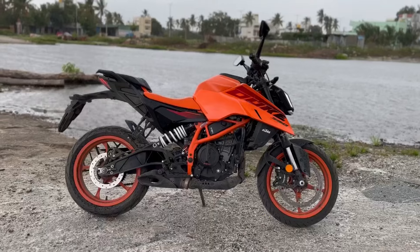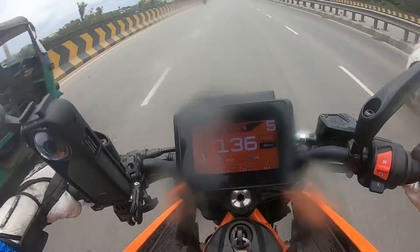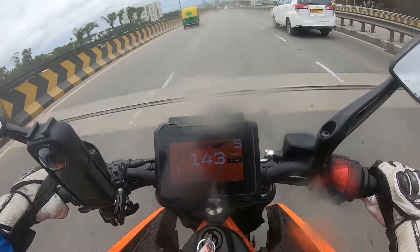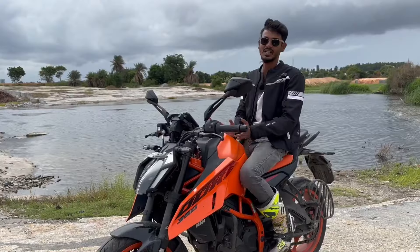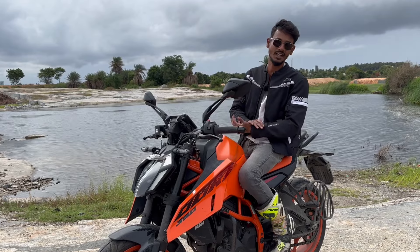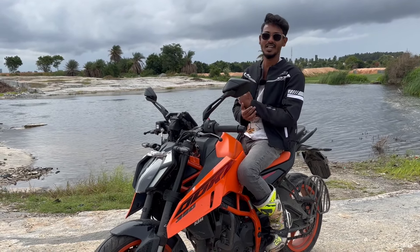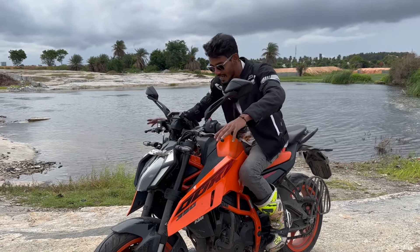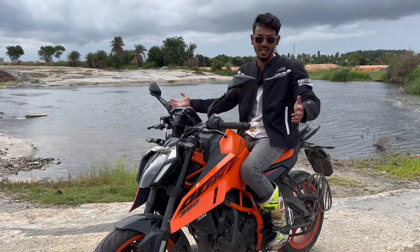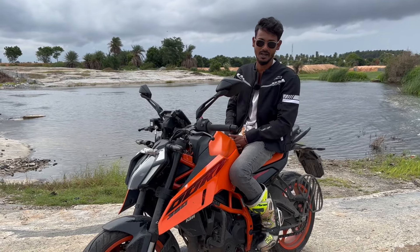This is a street naked and you cannot complain on that part. You can easily cruise at 140 kilometers per hour because that is the sweet spot of this machine. This is a high-revving machine, so you can easily clock 160 plus given that you are safe and wearing all your riding gear, because this machine is built to give you all the thrills of a super sport 400cc segment bike.